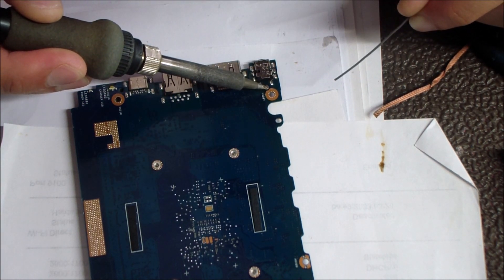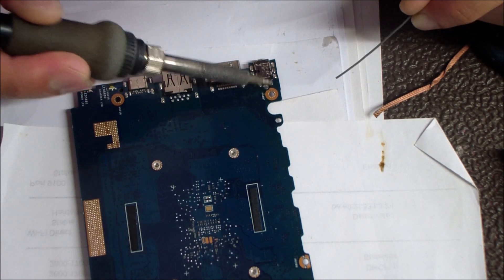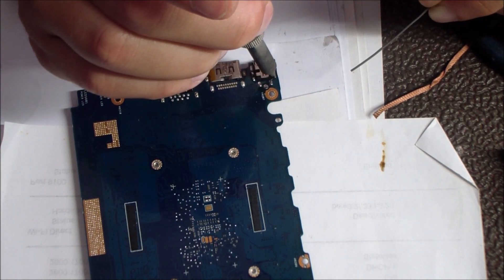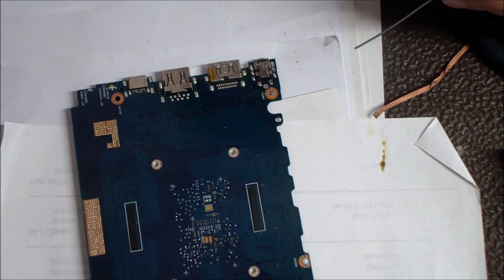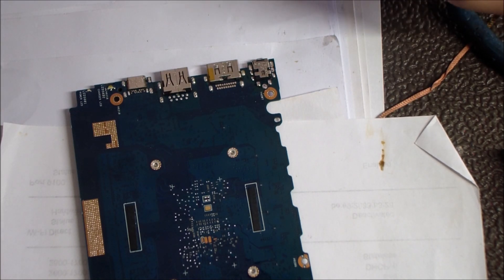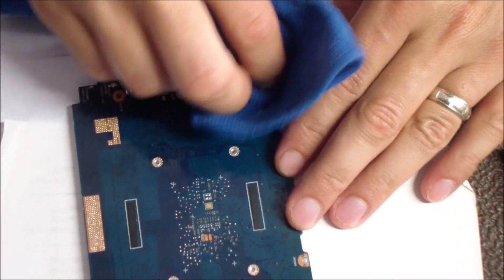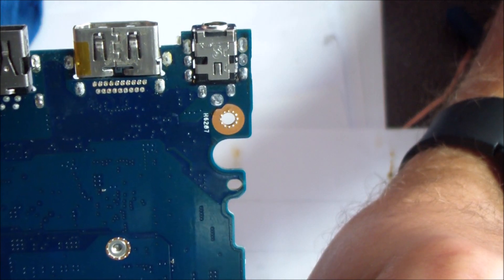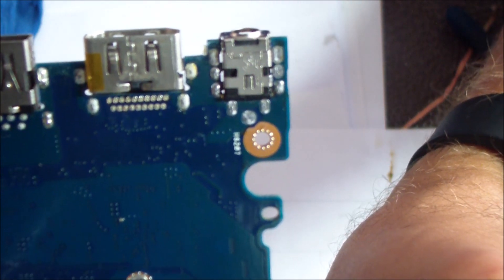I'm going over each hole again just making sure the solder has flowed all the way through. And that's it — that's what you want to do to get this thing taken apart, desoldered, and a new jack soldered on. The next step is to put it back together and fire it up. Everything went great — it's getting power, it's charging the battery, no more switching back and forth from AC to battery. This is a repair I do for $69 parts and labor. You can visit our website pcrepairhelp.net if you have any questions. Here's the finished product — thanks for watching!